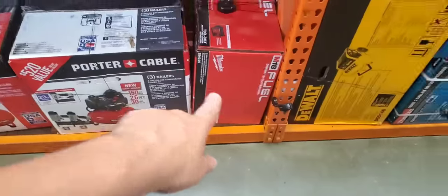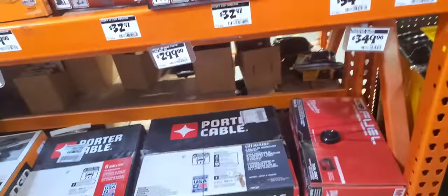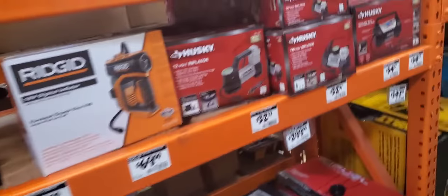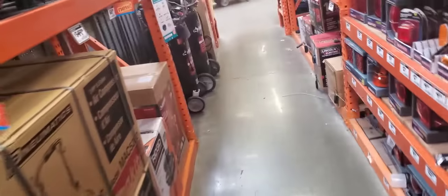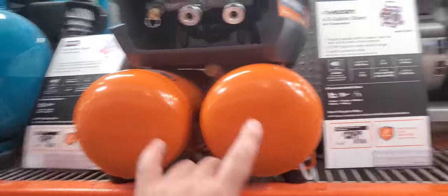They got the compressor — we saw that already. I don't think there's a patent — I just think Milwaukee likes the hot dog style. Because now you have the Metabo HPT with a 6-gallon pancake compressor that's battery-powered. It's very interesting. All their compressors seem to be hot dog style, even the electric ones.